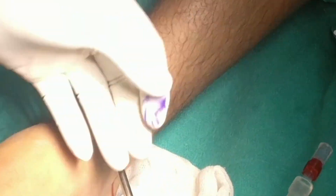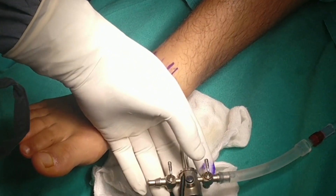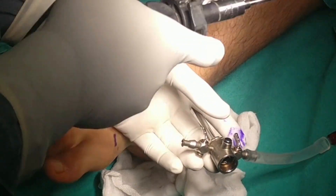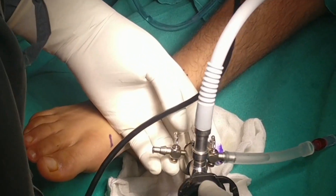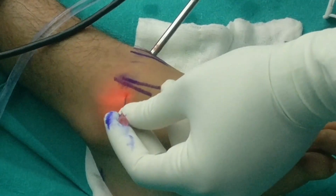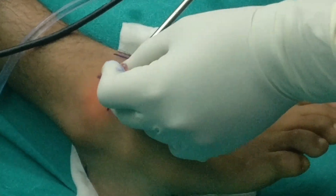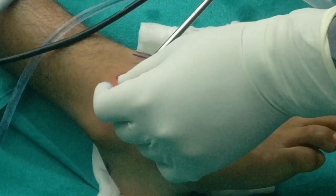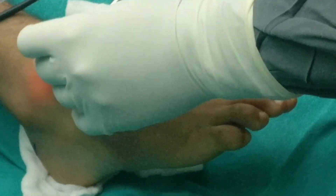The anteromedial portal is usually made first and a 2.7 mm or 4 mm 30-degree arthroscope is passed inside the joint for visualization. The anterolateral portal is made under direct vision with an 18-gauge needle. This portal is very close to the superficial peroneal nerve and therefore has to be made with great care to avoid injury to the nerve.